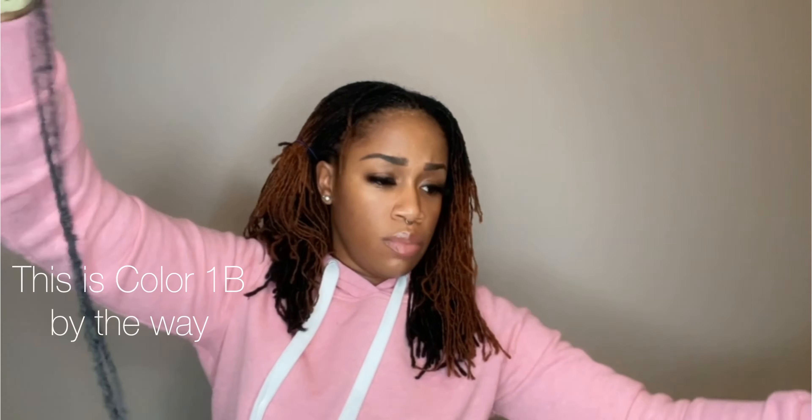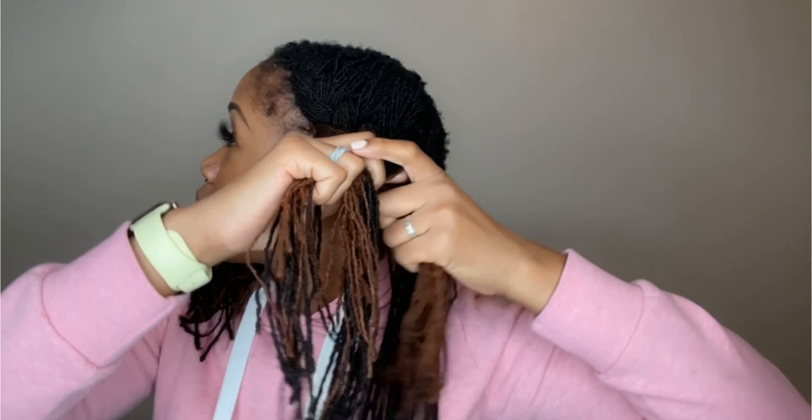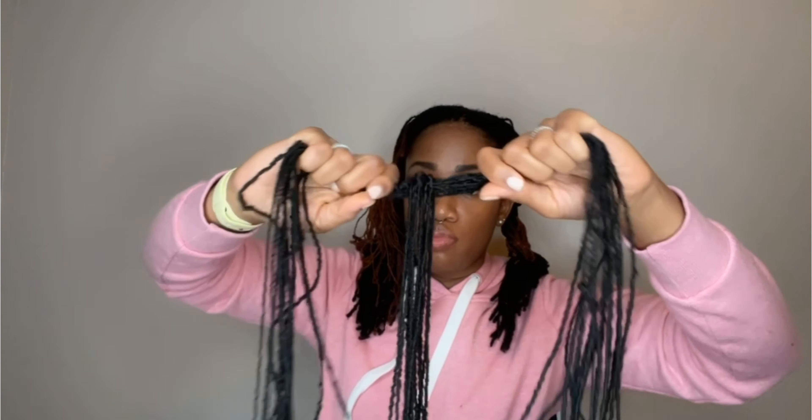We're going to jump into these micro locks. They come in these little bundles — initially I thought they were all together, but they can actually be separated. Right here you see two locks, so it looks like four because it's been folded in half, but it's two locks. Approximately seven came in each little bundle, so I had about 14 total — 14 total lock extensions in each bundle.